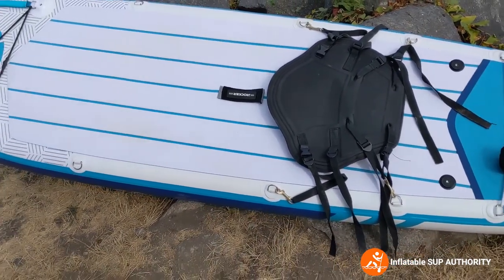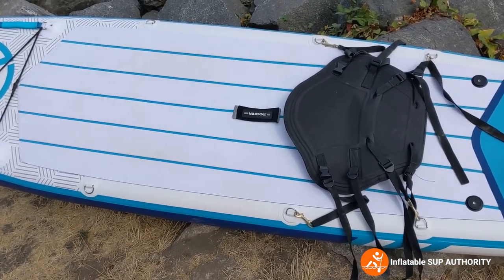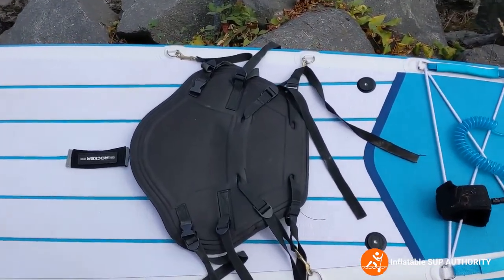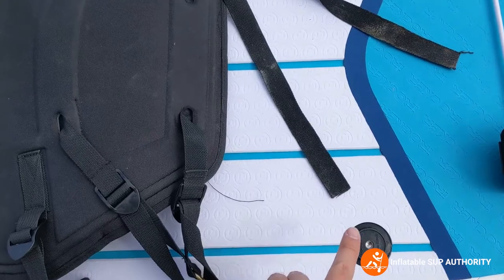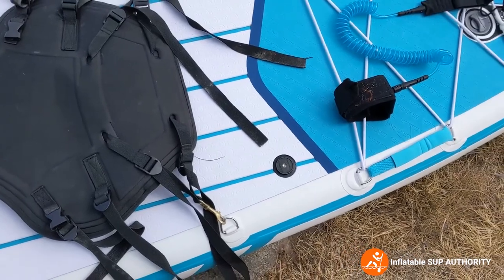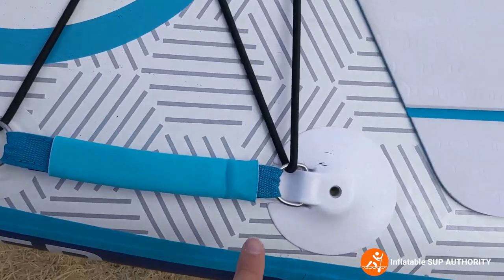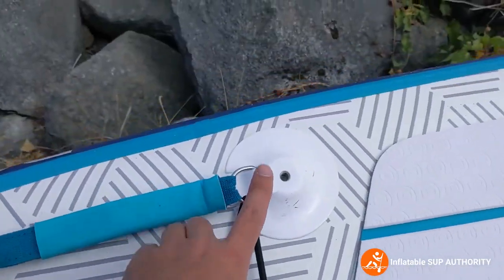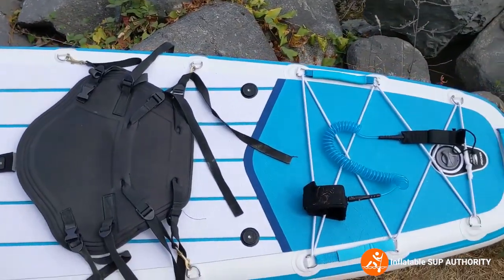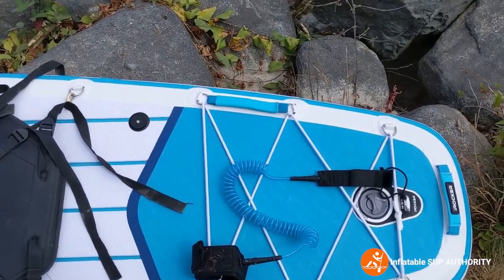You've got the six D-rings, which can be used for the kayak seat as well as other accessories like coolers. You also have these little action mounts at the front and the back — these can be used for GoPros, rod holders, drink holders. There are two at the front and two at the rear. Then you have the rear deck webbing, which can be used for bigger items like backpacks. The tail is a little bit bigger so you can carry a bit more.